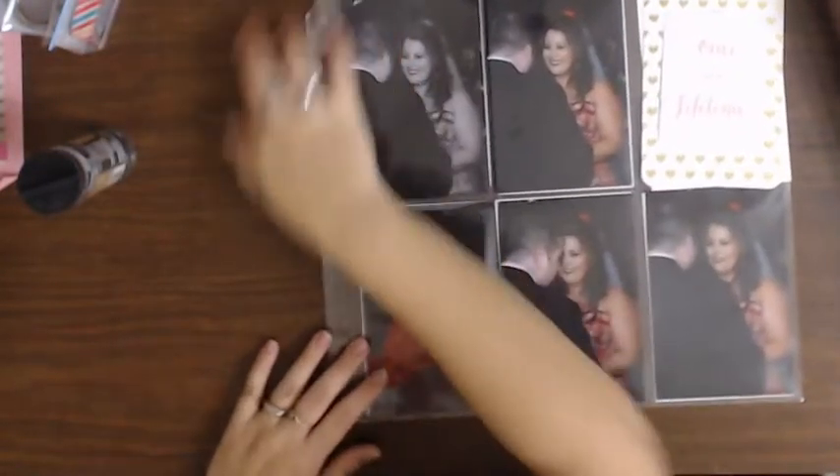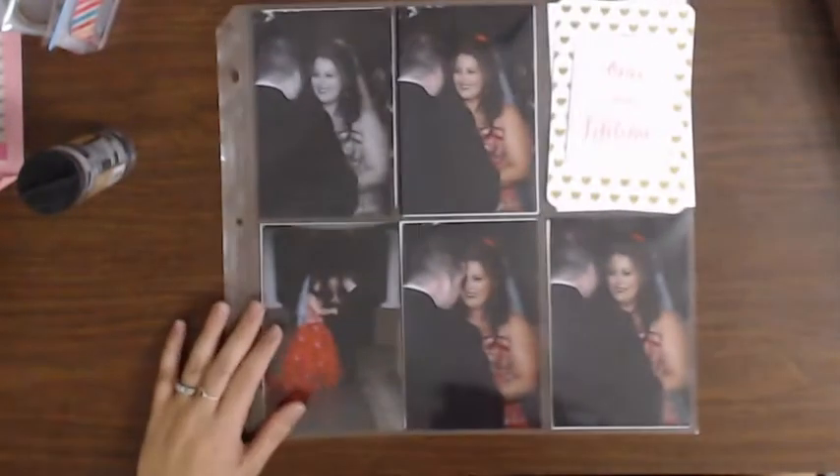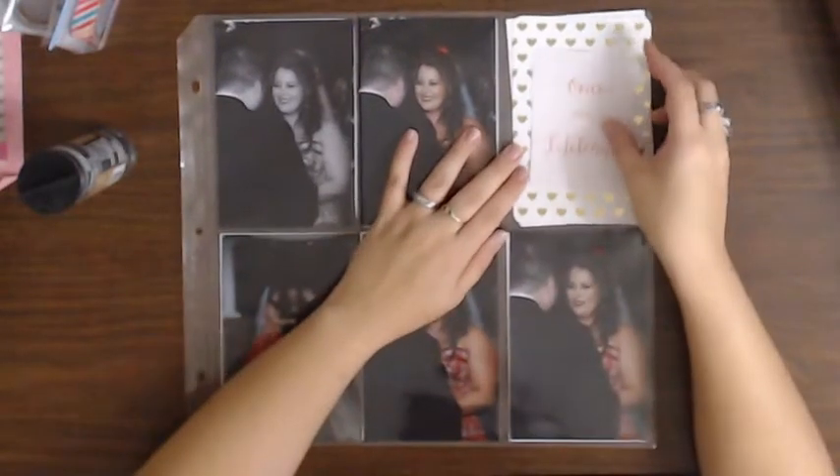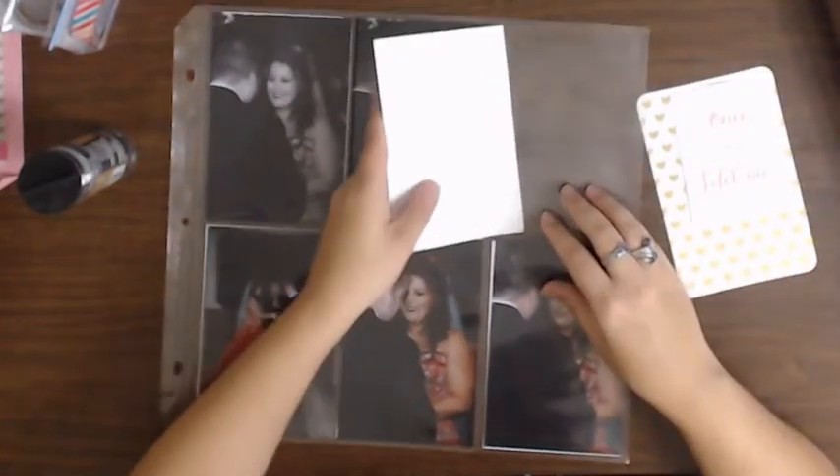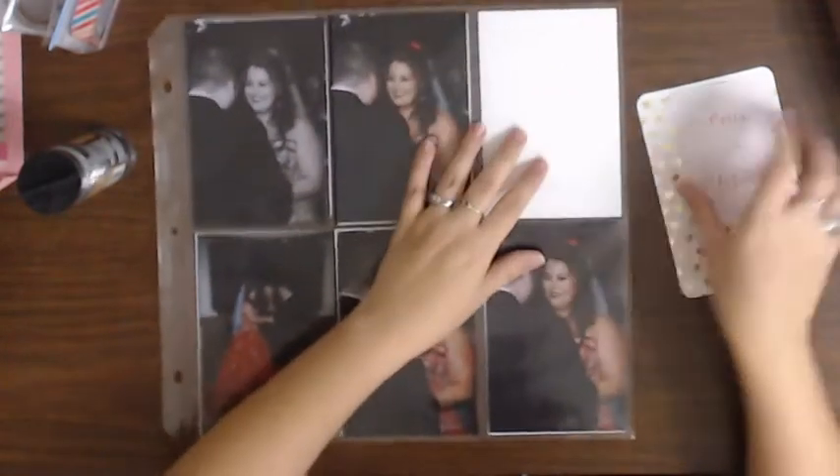There we go. Get that off of here. And I definitely want that here. This guy needs to go back in here before I lose it, because that's for the next one.